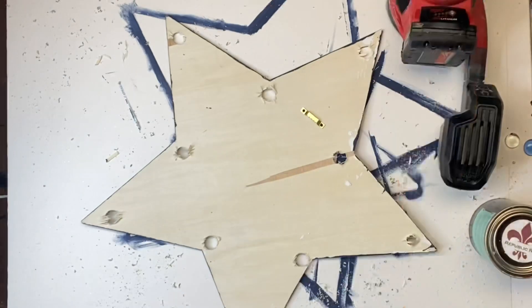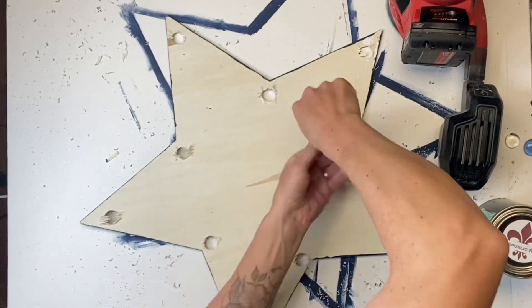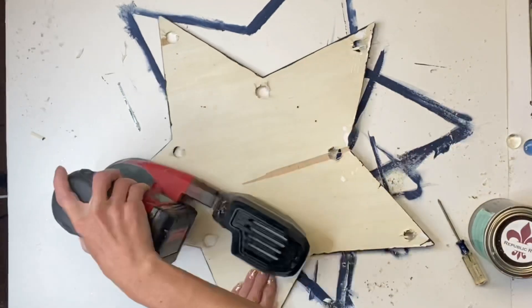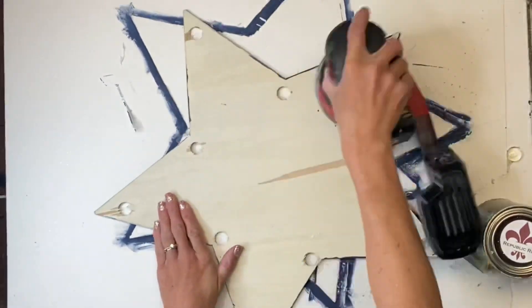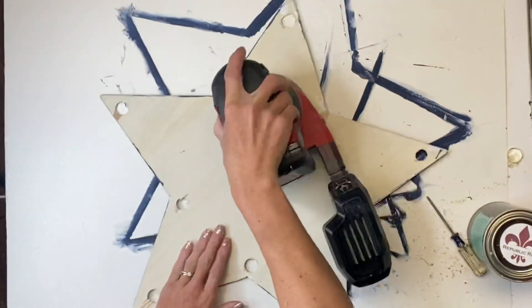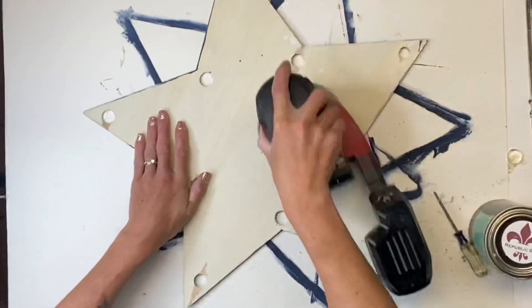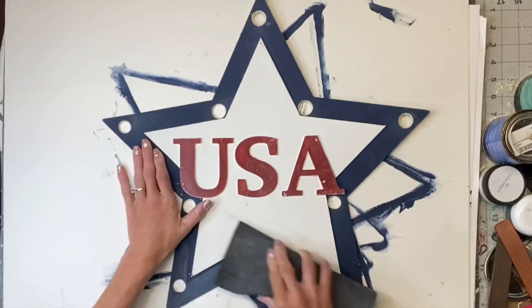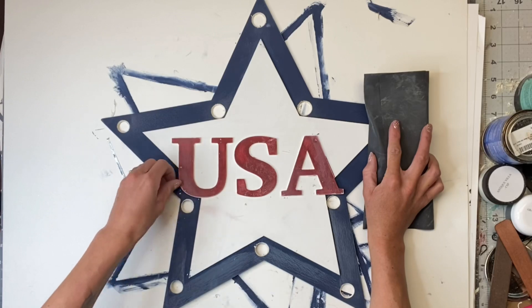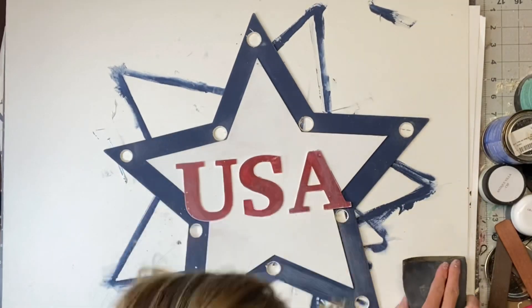I removed the price tag off the back, and the hanger just had two small screws, so I just removed that. I'm going to take my hand sander and just quickly sand it — you do not need to use a hand sander, you can just use regular sandpaper. I also took a very light grit sandpaper and quickly sanded the top of this as well.